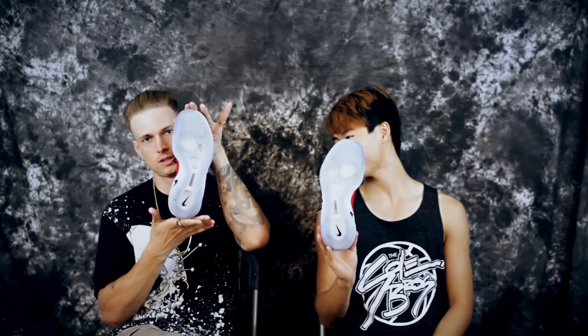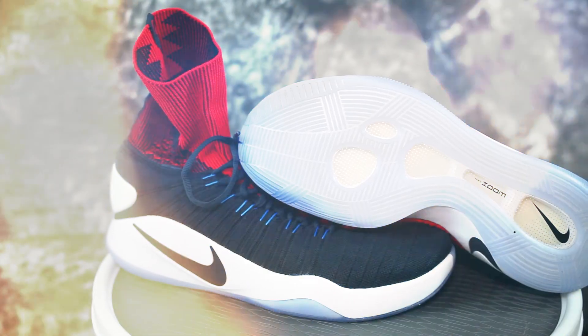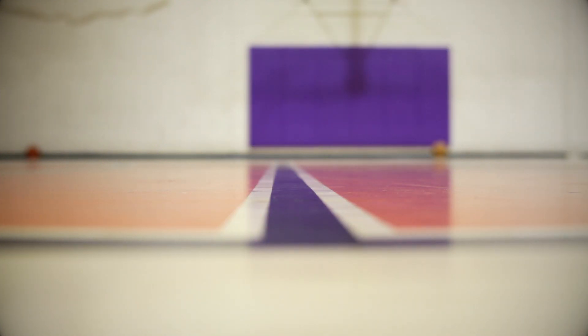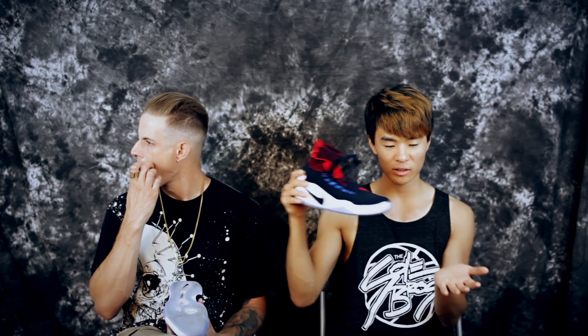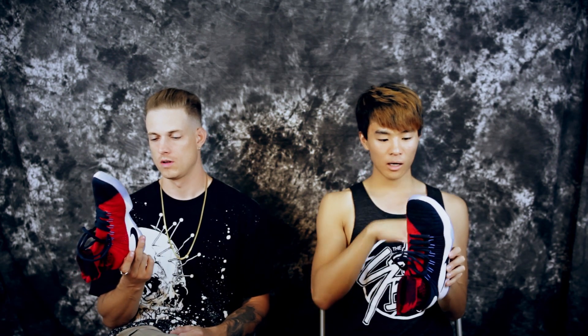Going straight into the review — traction. Pretty nice, it's not the hardest stopping traction, but you do stop. You have to wipe a good amount if it's dusty, depending on where you play. You'll pick up a little bit of dust, and you can even see it in the translucent outsole. Even though it does get dusty, you never really slip — you just don't stop as hard.